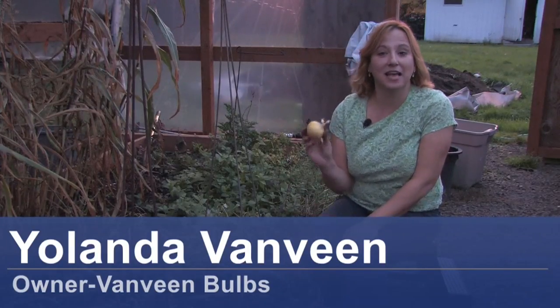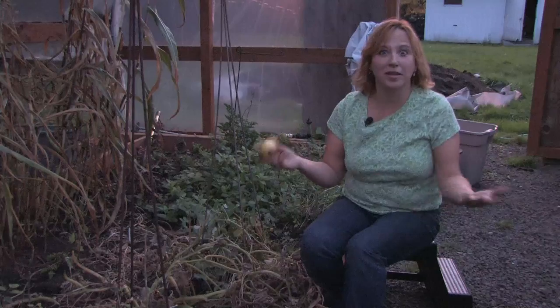Hi, this is Yolanda Vanveen and in this segment we're going to talk about how to grow onions. Onions are a great addition to your vegetable garden and they're so easy to grow.